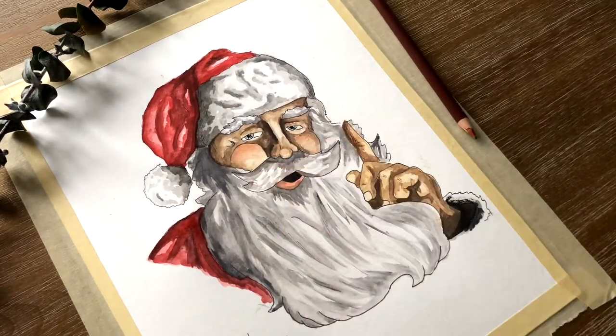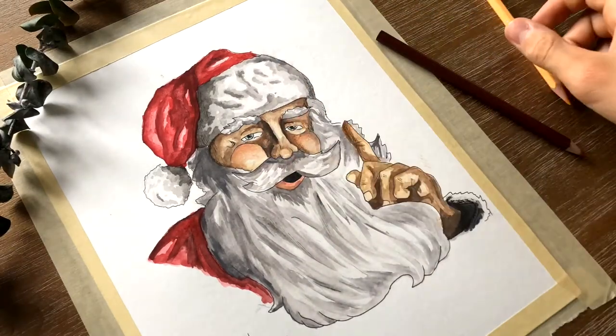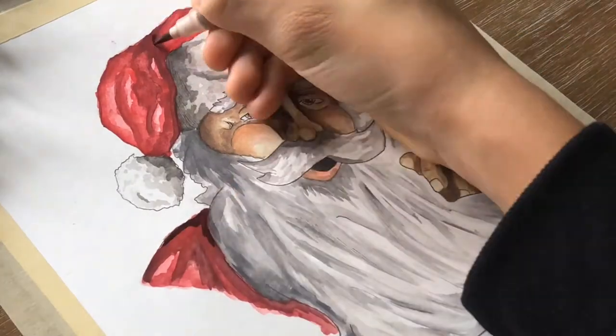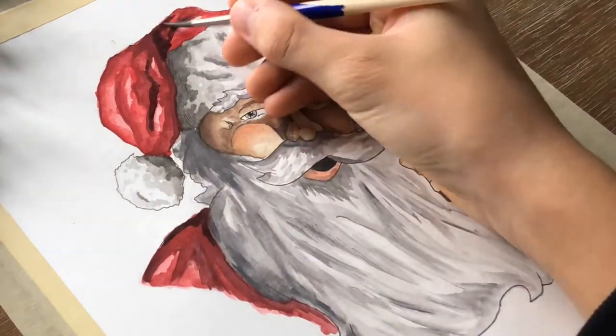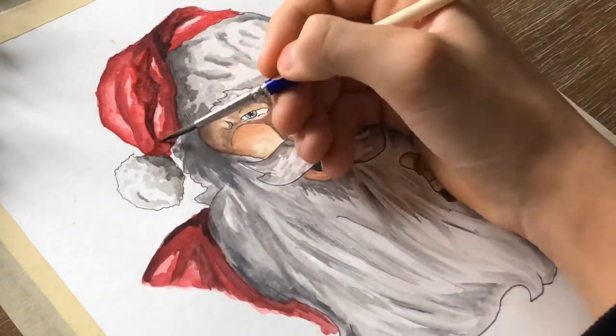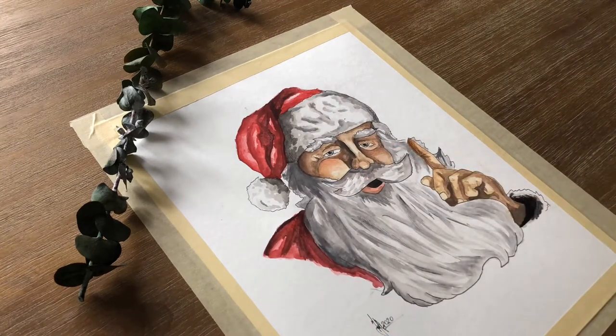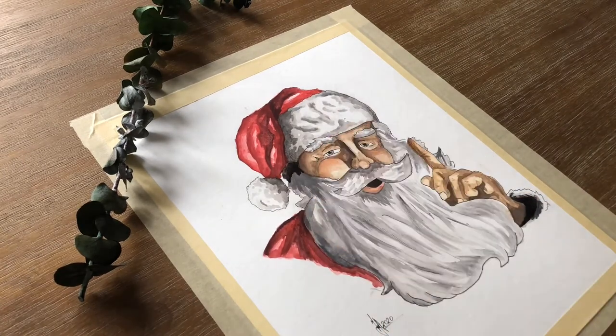I might do a video on how to take good pictures in the future — that would be nice. Anyway, by this moment we're basically done, so here it is: the final drawing. It was fun to paint once again and I hope I will keep improving, because painting is even more interesting than I remember since the last time.